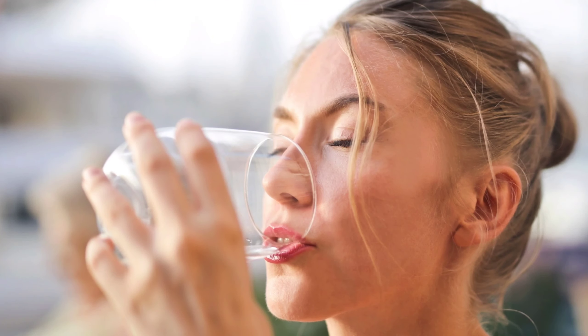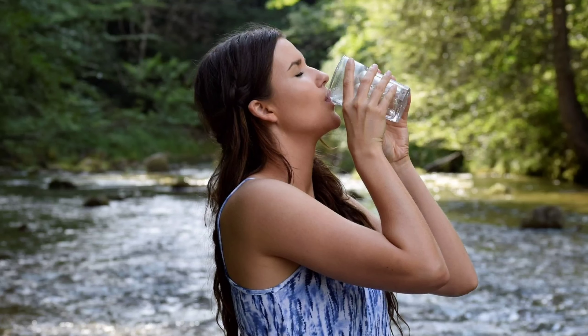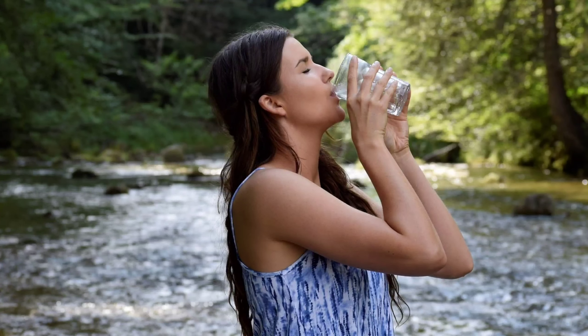Consume this drink every day in the morning on an empty stomach so that it enhances your metabolism and helps in weight loss. On regular intake of this drink, you will find visible results in 15 to 20 days.